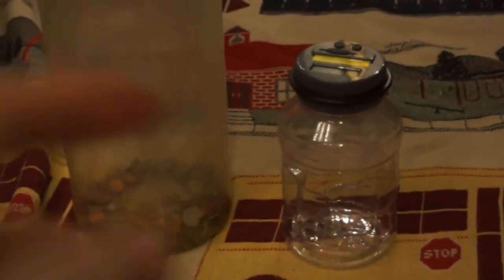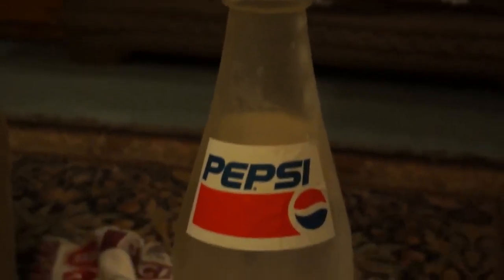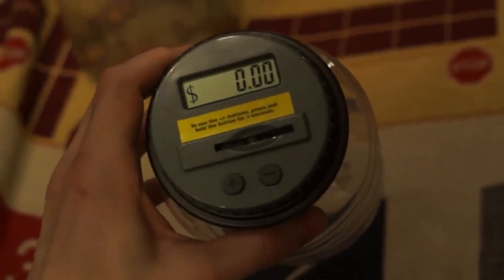Hello everyone, this is Papachew. Today I'd like to show you my new piggy bank. This is the current one I'm using — it's a big Pepsi bottle and I don't have very much change in it right now. My daddy got me this for Christmas and it tells you how much money that you've put into it. So let's go ahead and try it out.